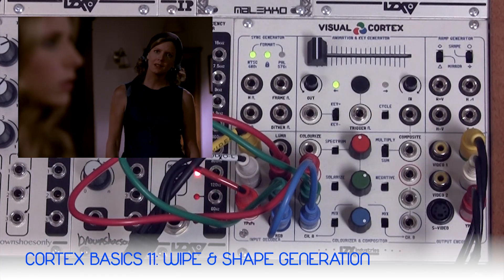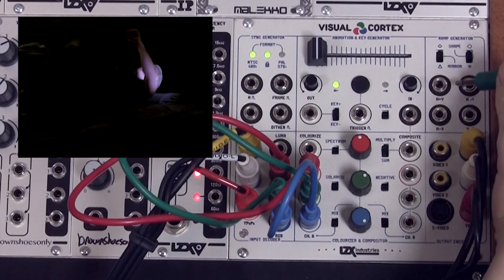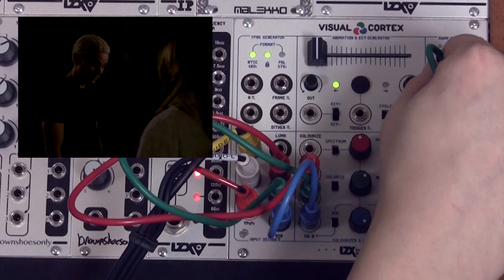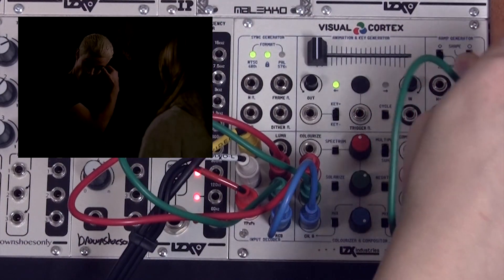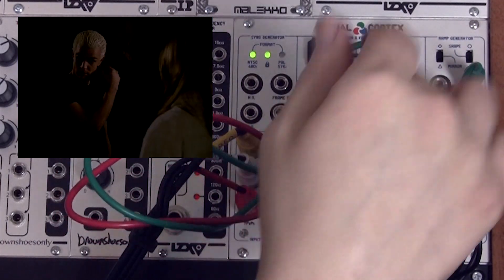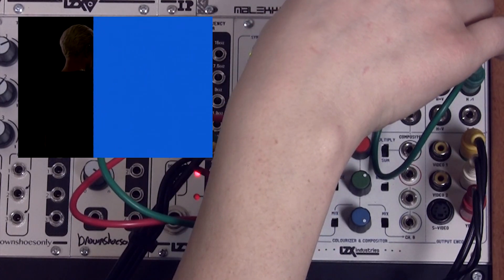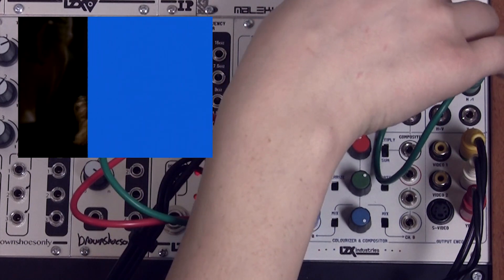Generating shapes with a video synthesizer is similar to luma keying, but we're going to take gradient waveforms being generated by the RAM generator and send those to our key generator. Let's take just the horizontal output for now. We're going to turn key mode on just like in our last patch, and as we adjust the threshold we are creating a wipe between channel A and channel B.